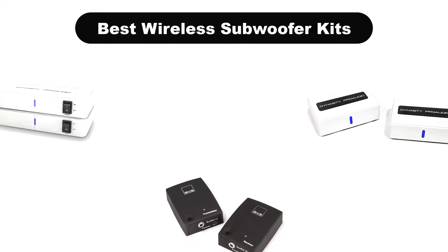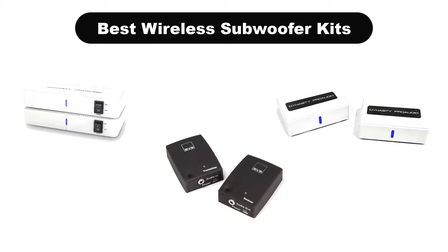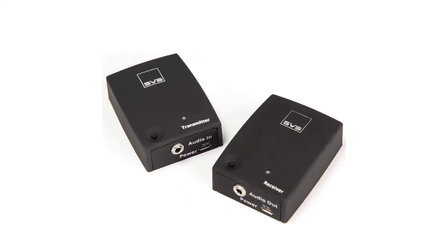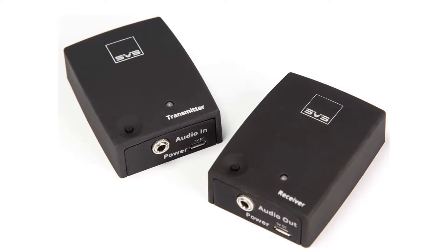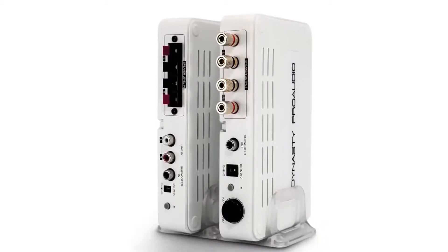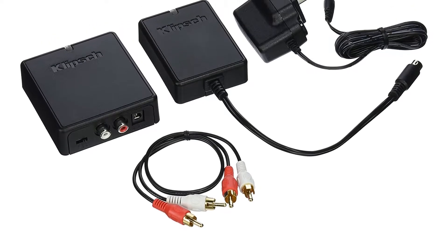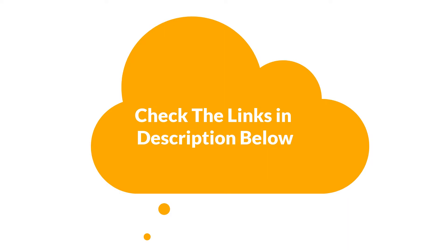Hello guys. In this video, we are going to give you an impartial review covering the 5 best wireless subwoofer kits in the market, which are the best for you considering some unavoidable factors that you might miss out without watching this video. We are trying to help you find the best from a plenty of irrelevant products. If you want more information and updated pricing of the products mentioned in the video, be sure to check the links in the description below. So, let's get started.